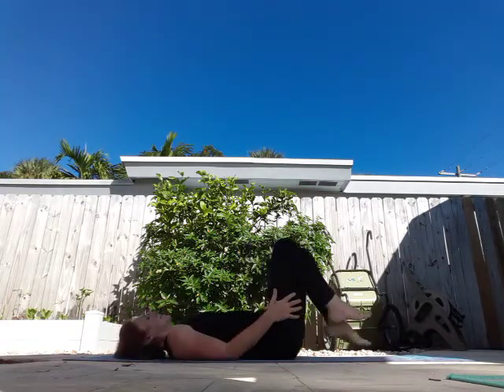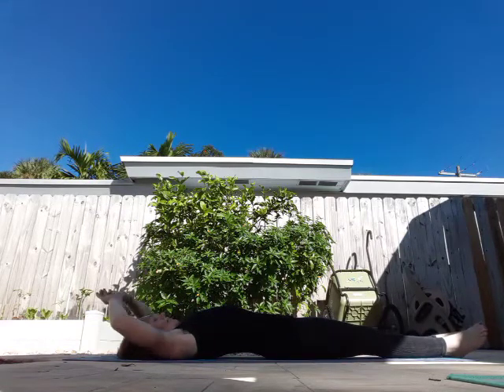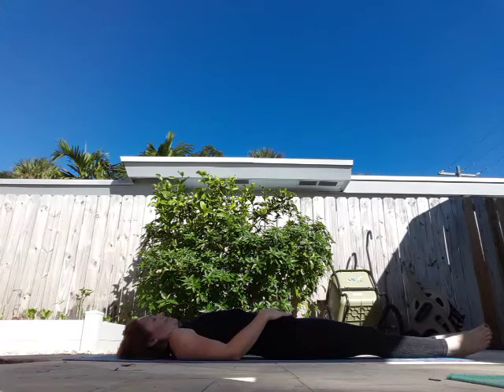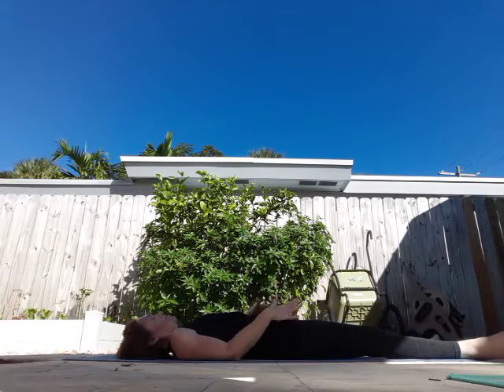Stretch it out. Alright, let's try our best to do a corpse pose — try to ignore all the noises around and get nice and cozy in whatever position you choose. Close your eyes, shut your mind off, drown out the noise around you, and just concentrate on your breath. I'll let you know when to come up — starting now.